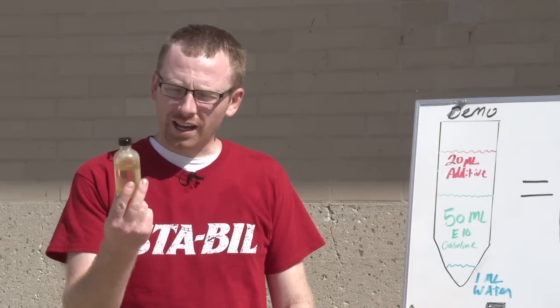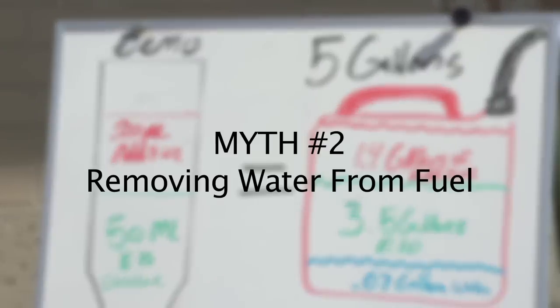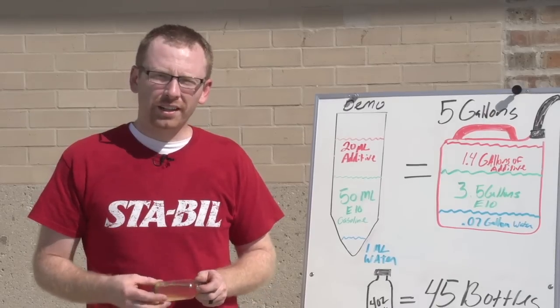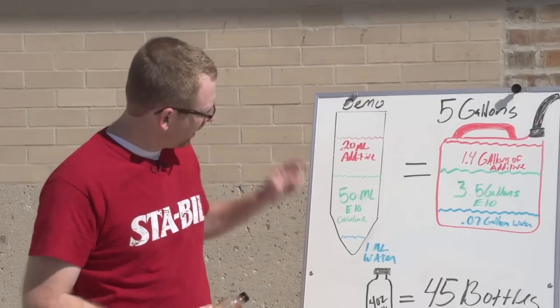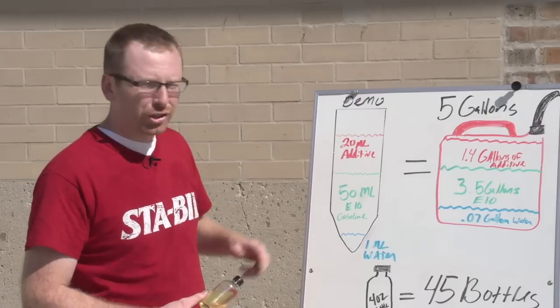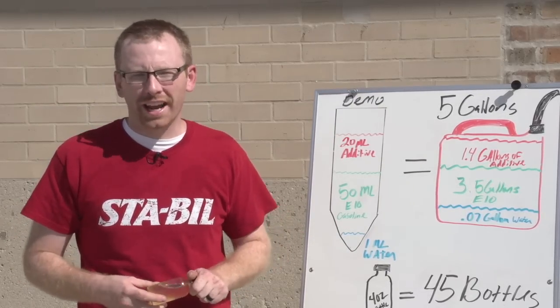I'm Matt Bannock with STABLE. Today I'm going to show you why countertop demos are a myth and shouldn't be trusted. A common myth some of our competitors do is they use a jar like this. They add 50 milliliters of gas with one milliliter of water and they show that their about 20 milliliters of additive fixes that phase separation and recombines that water and gas.